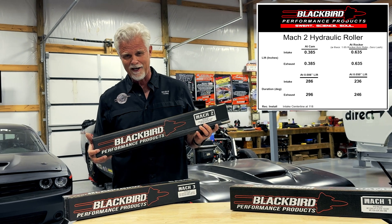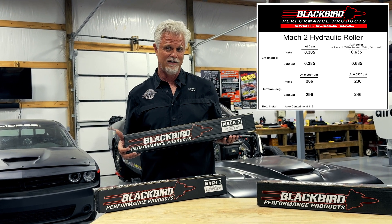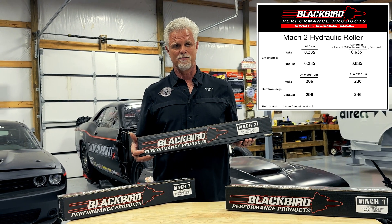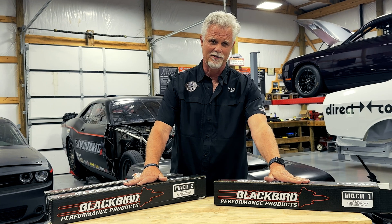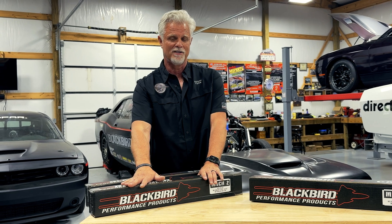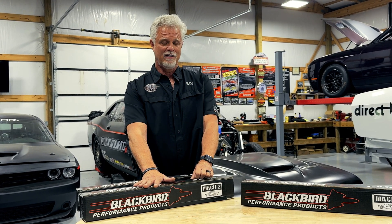We used that engine to develop this camshaft and ultimately concluded this was the cam we wanted for it — and now we're able to sell you this same Mach 2 camshaft. Its lift is much higher than the Mach 1, and because of its lift, duration, and valve events to make 700 plus horsepower, it would probably need aftermarket pistons with different valve pockets to accommodate its valve events and higher lift. But it's a great cam that makes 700 plus horsepower, and we use it in multiple applications.